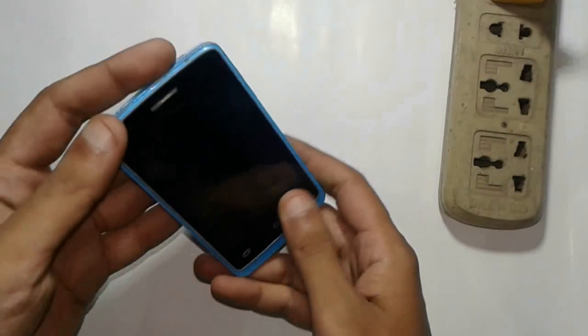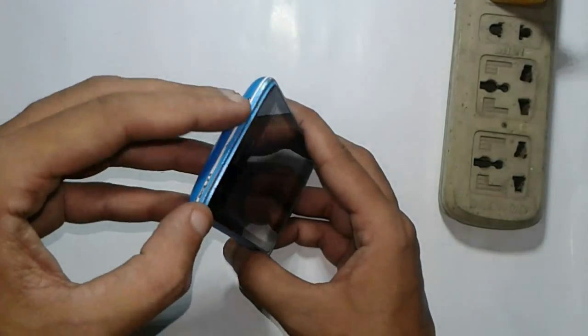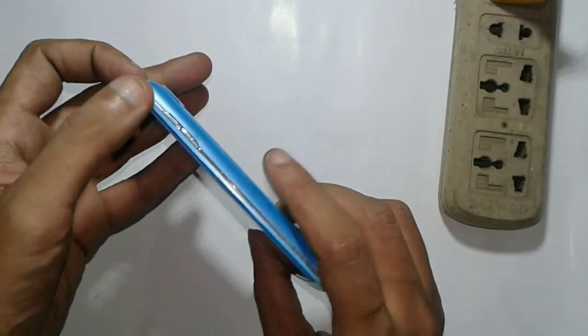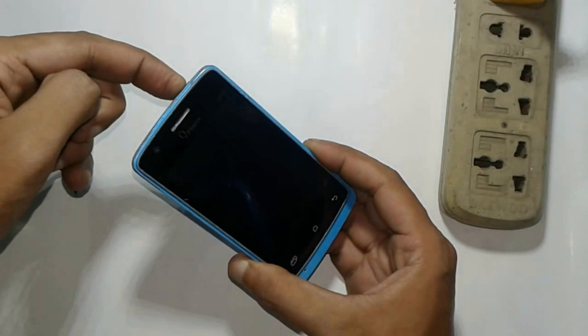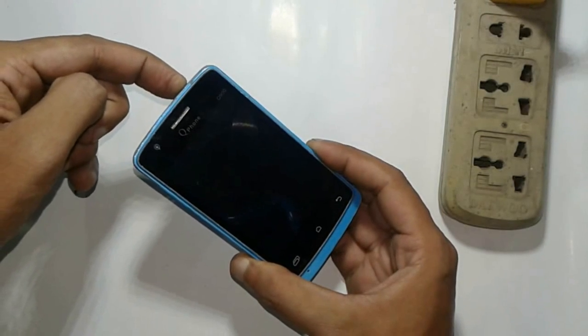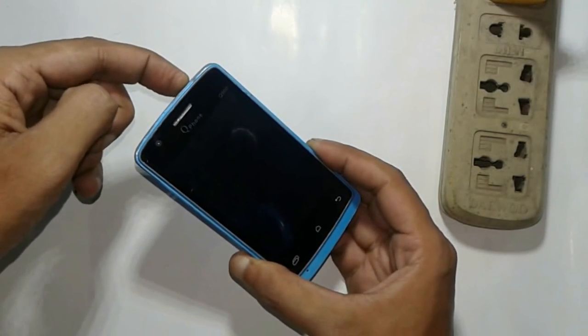Hello and welcome friends to my new tutorial. In this tutorial I try to show how to revive your cell phone when your cell phone display goes black or you try to power on your cell phone but you can't.